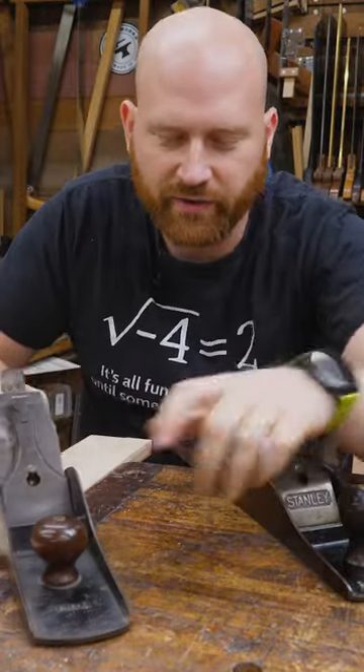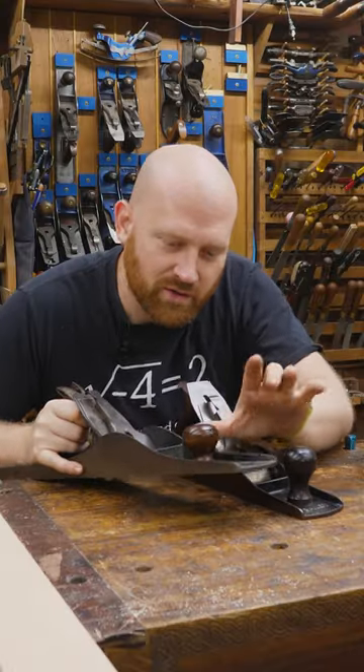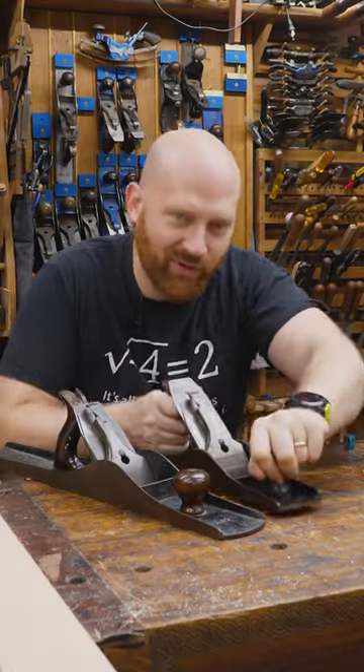Some will tell you that the short knob is better for holding onto, whereas the tall knob is better for hooking your thumb behind. Yet others will tell you that the short knob is better for hooking your thumb on, and the tall knob is better for holding on top.